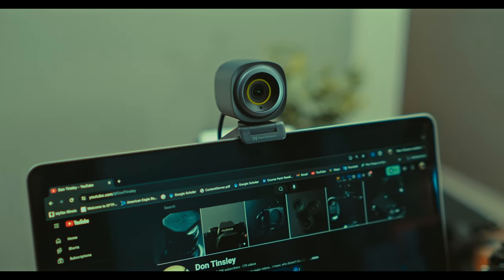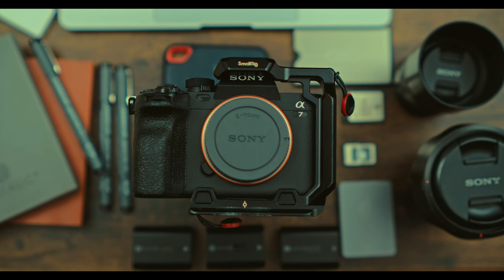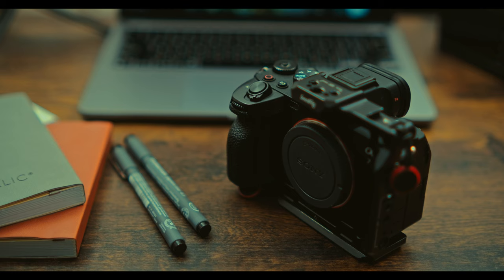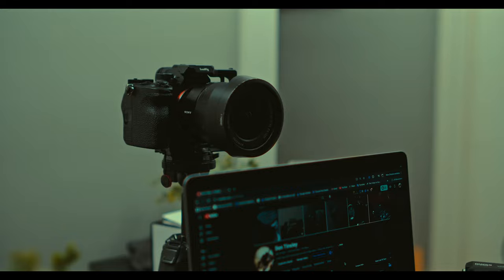Nearsync sent this webcam out for review. I am in the market for a good quality webcam I can use in addition to the Sony a7IV on days where I know I will not have time to set up and break down. So if you have any recommendations, do let me know. If you found this helpful, don't forget to like and subscribe. Leave a comment below with your thoughts and questions about the Nearsync V08AF. Thanks for watching and I'll see you in the next one. Stay awesome.